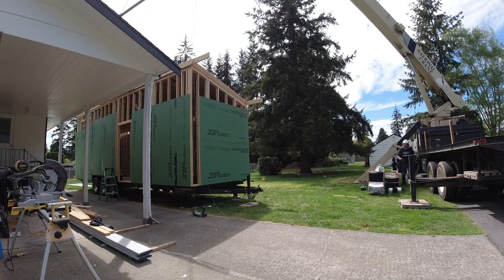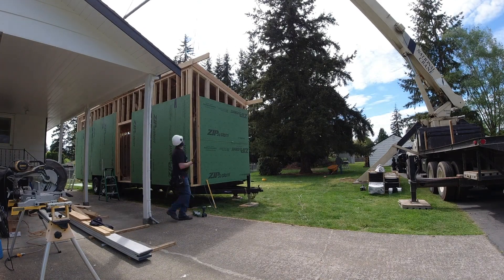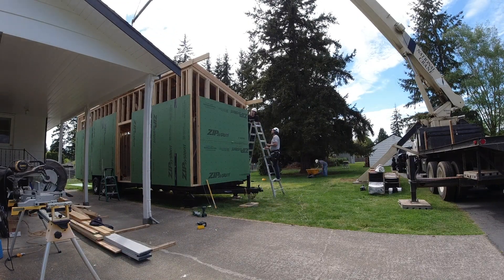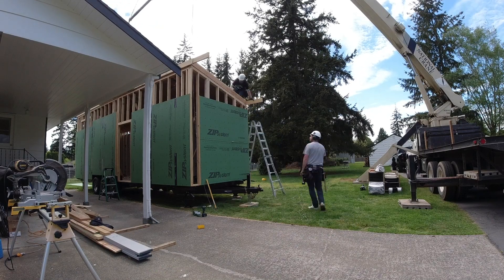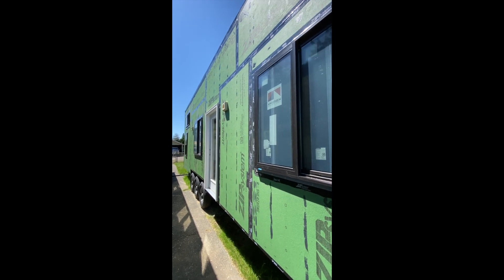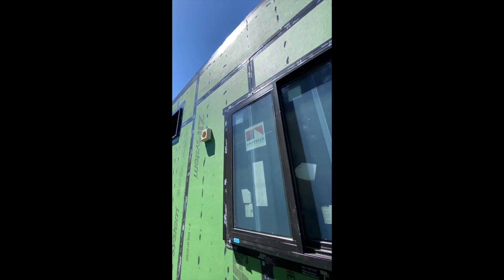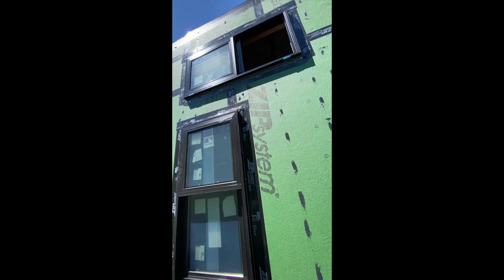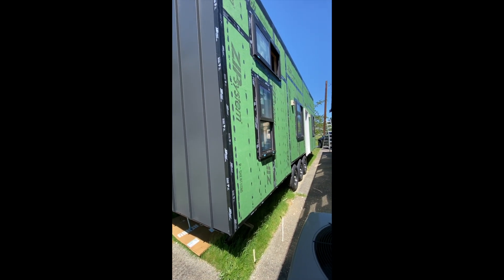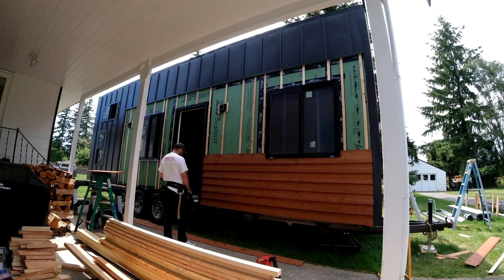Overall I was super satisfied to see so much progress happen in such a short amount of time, and grateful for my family for helping out. From there it was just a matter of finishing the sheathing. I used Zip's flashing tape and liquid flashing products to tape all the seams, windows, and nail penetrations. I had the wall sheathing go all the way up to meet the roof sheathing and taped that seam as well as the wall-to-trailer connection to create a super tight and weatherproof barrier behind the siding. Then I added the rain screen for the cedar, installed the cedar siding, fascia, roof panels, and all the metal trim pieces to complete the exterior.